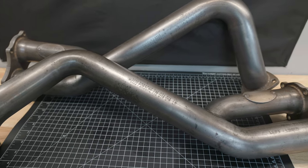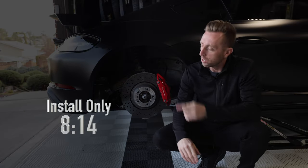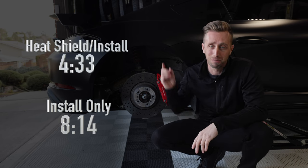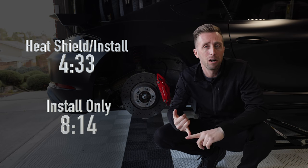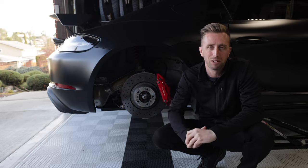We're going to replace the over axle pipes to delete the GPFs. I encourage you to stick around and pay attention because I'm going to tell you all about your options, benefits, and potential drawbacks of installing over axle pipes.